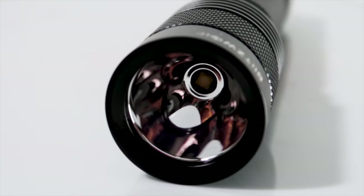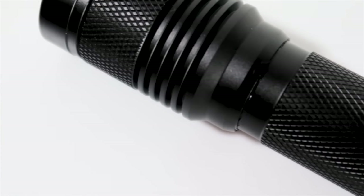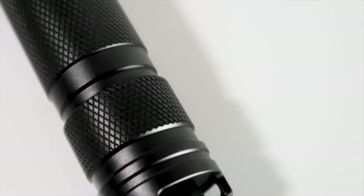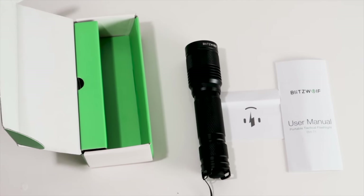The flashlight is made with aerospace aluminum alloy. This 108-gram flashlight has 750 lumens brightness to a distance of up to 147 meters. A fully charged device can run up to 19.9 hours long.